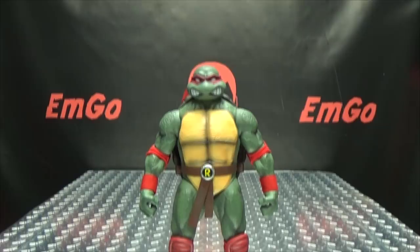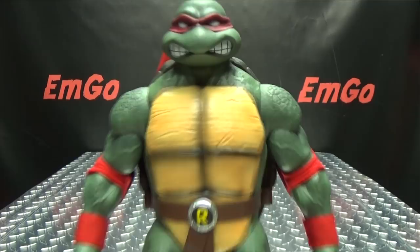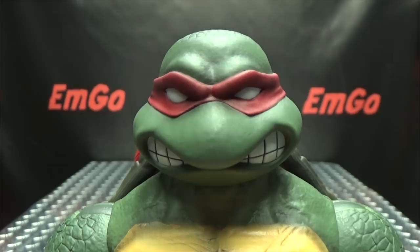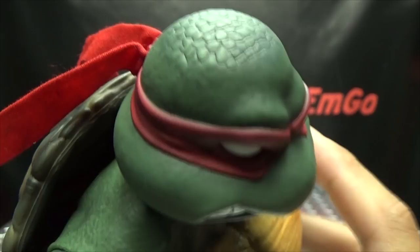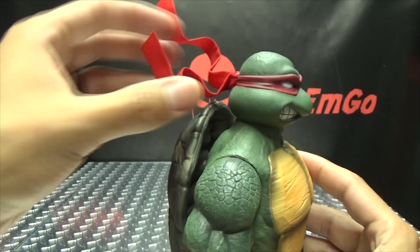Moving right along, here we have our next turtle in this line of DreamX Ninja Turtle figures — Raphael — and he is pretty cool, much like Leonardo. Let's get in close. He's got that full-on face going on. Very nicely done, nicely detailed, got the nice red bandana, and his lumpy head. The bandana, just like on Leonardo, is totally poseable, which is very cool. You can just have it flowing in the breeze. I love that. That's a very cool feature.